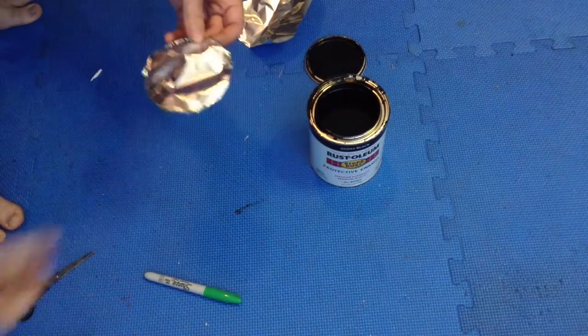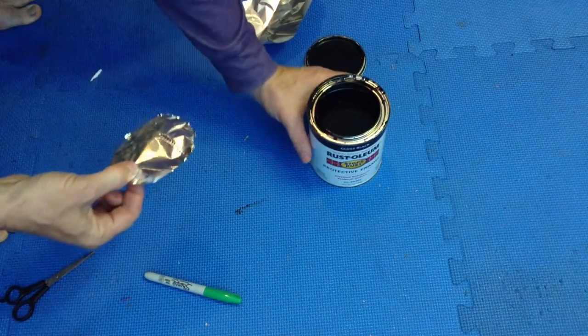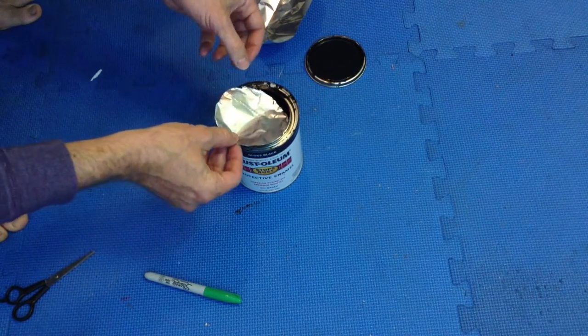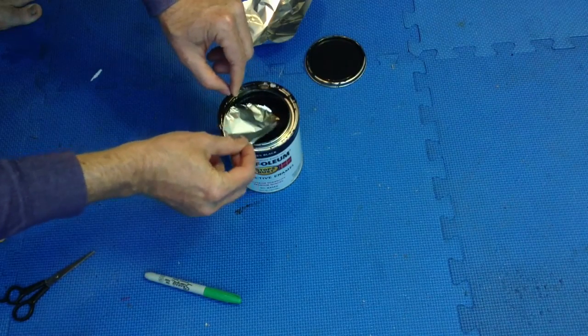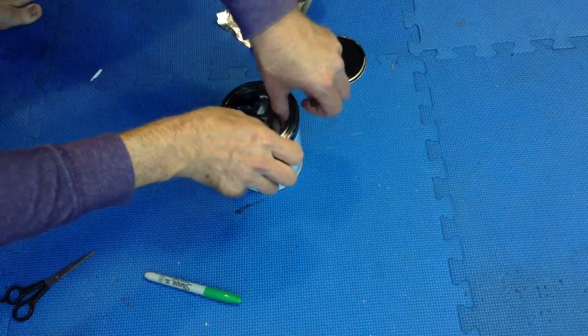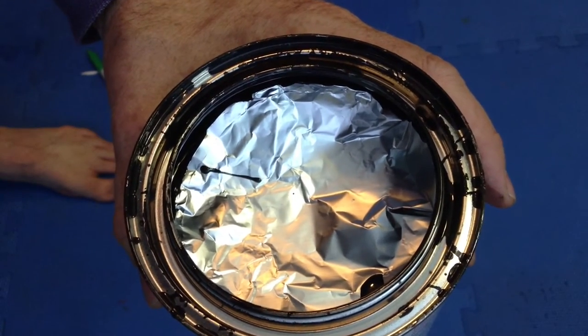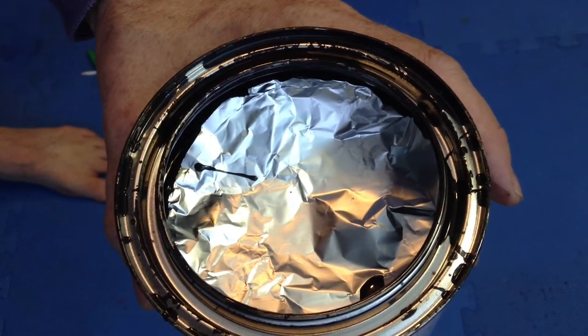Once you've cut out a circle, gently place it on top of the paint in the can. What that does is keep the air from getting to the paint. It's a bit tricky to get it in there flat, but you just want to get it in there so that it's stopping the air from getting to the top level of paint.